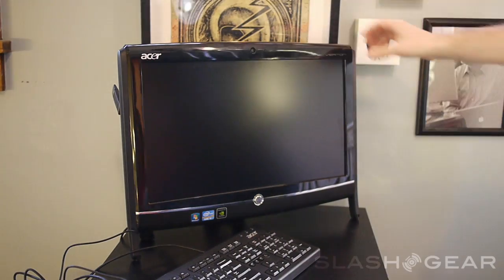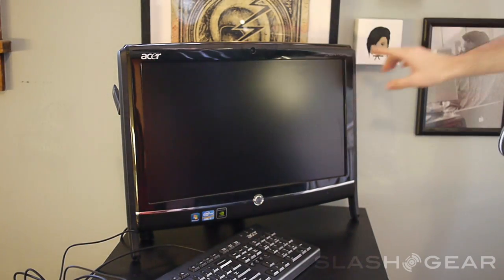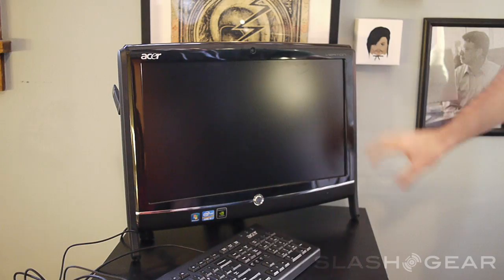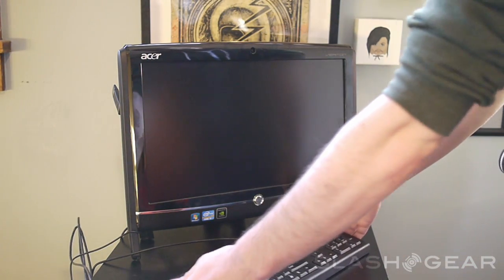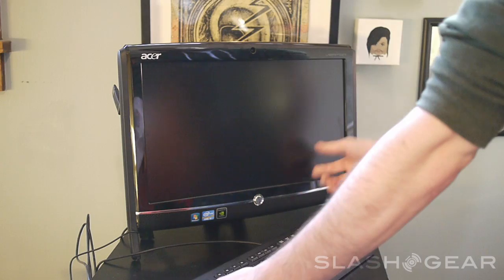It's an all-in-one Veriton computer. It has a 20-inch widescreen LCD monitor. What I'm going to show you first is what you get with the package, and then we'll turn it on and take a look at the software on there, which is Windows 7 Professional.